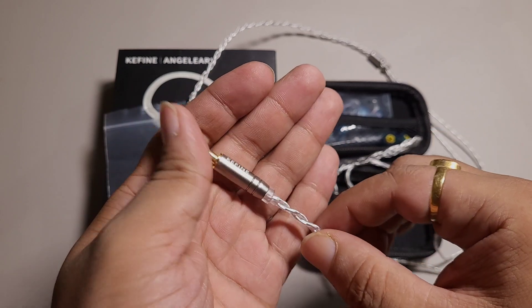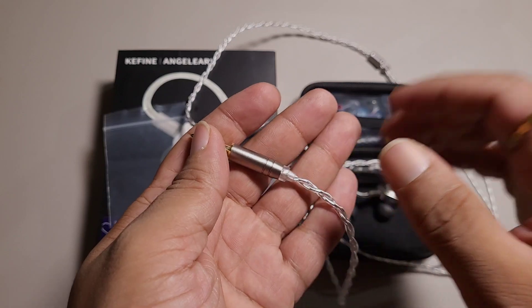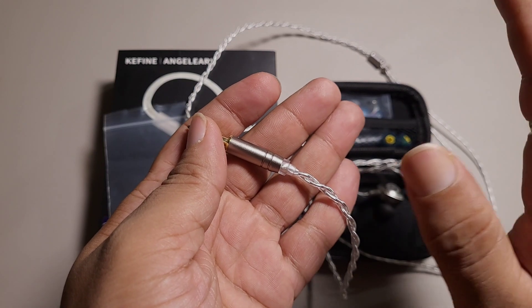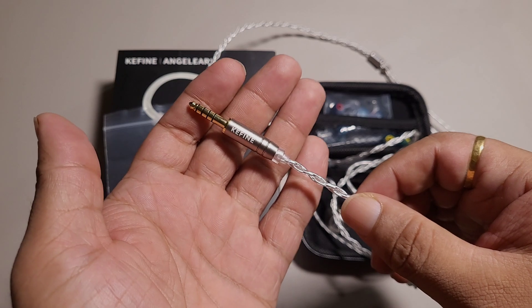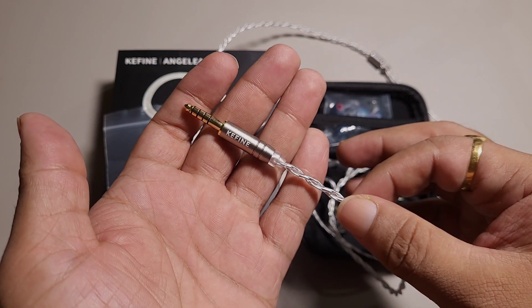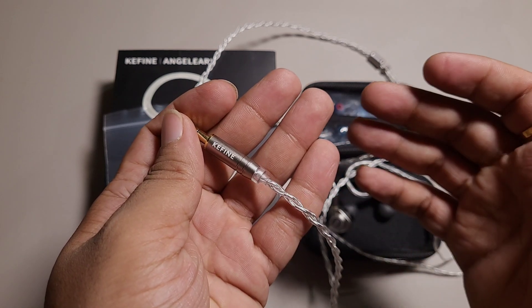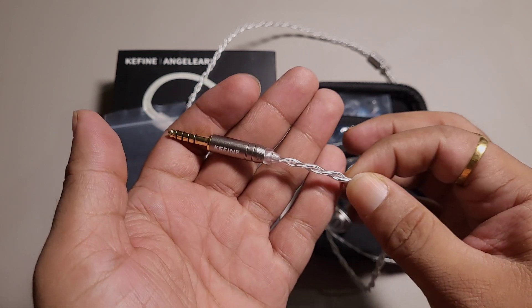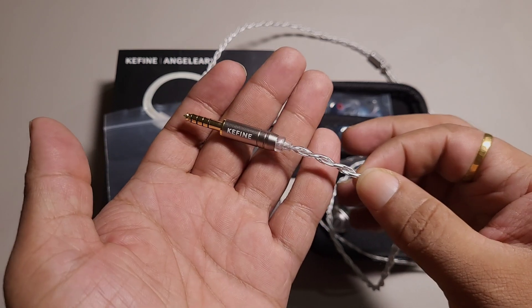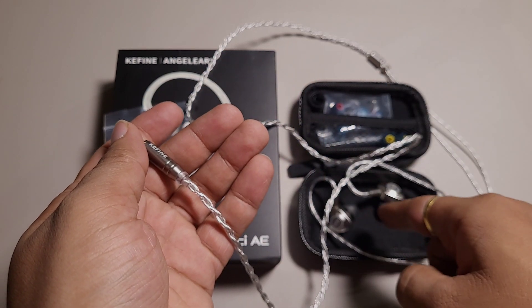It does not have any microphonics to worry about, so that is a good thing. I do find the parts used on this cable are average — not great, but they look decent for the price of just $90. The sound quality of this cable is good. I did not find it to be very impressive, but I believe it pairs nicely with the Kefine Delci A.